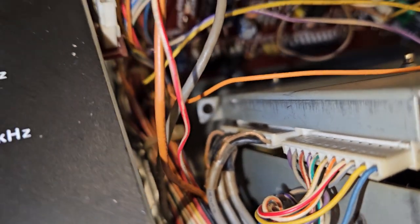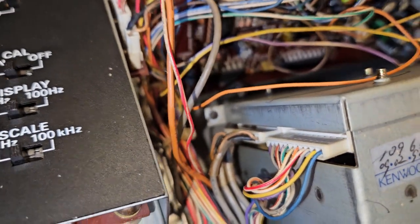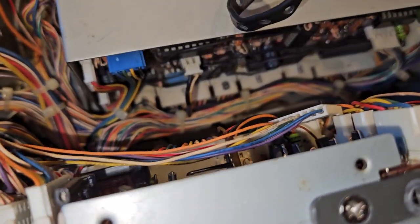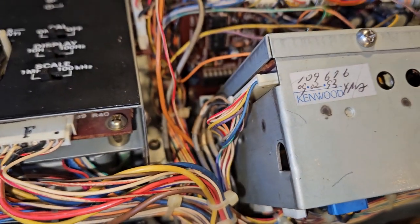It's somewhere in here, so we're just going to have to get in here and really take good documentation of everything and then undo everything.